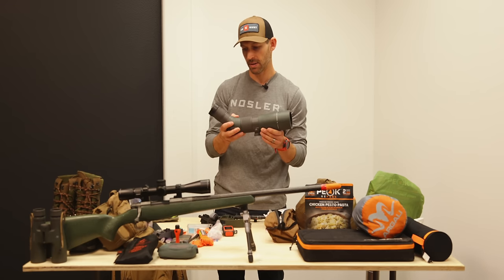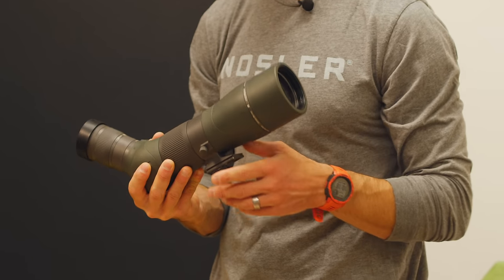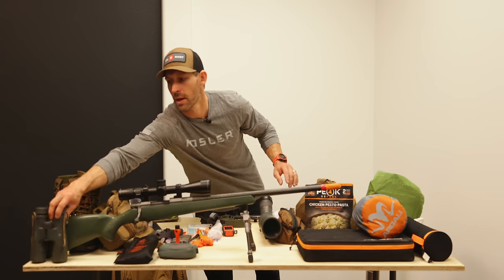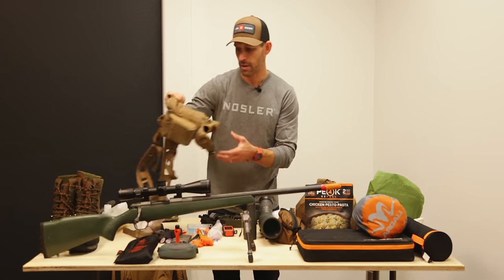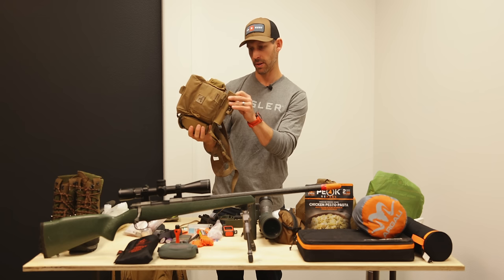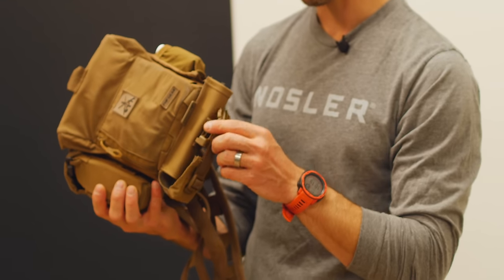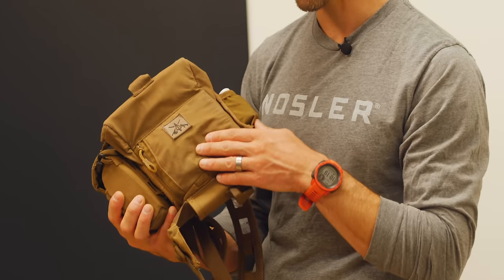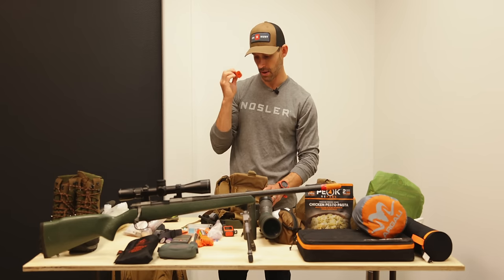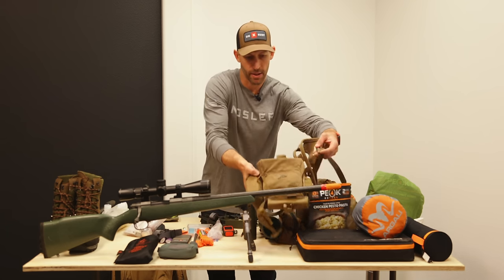For optics, I'm taking the 65mm Vortex Razor spotter — for mule deer in big open country it's hard for me to not take a spotter. Along with that, the UHD 10x42 binos in my FHF Gear bino harness with my rangefinder. I'm also using the FHF Aspis for the first time, which holds my Spartan Precision bipod in the bottom of my bino harness.